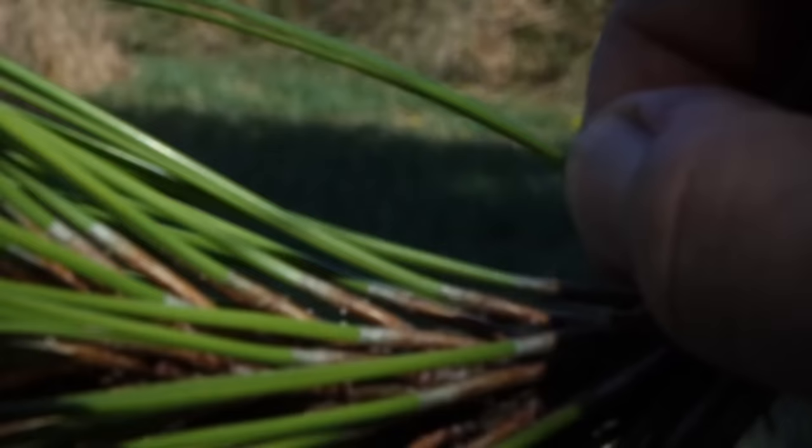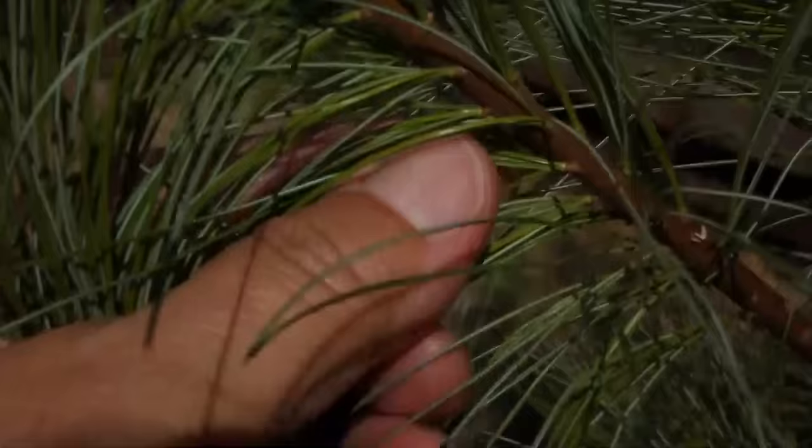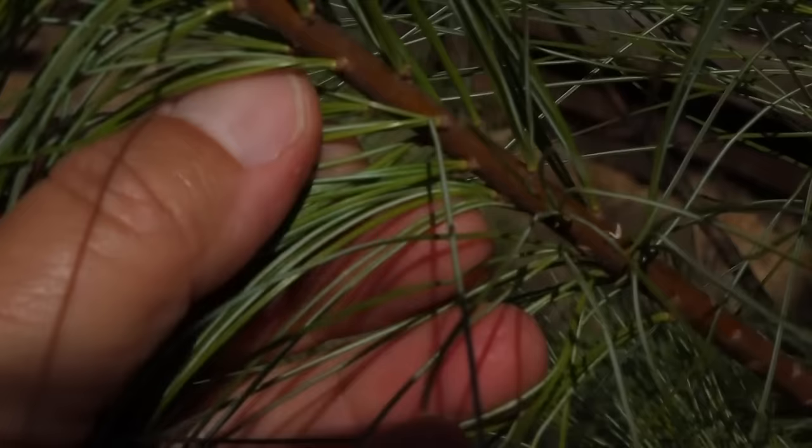Here at Haphazard Homestead, we've got the three-needled ponderosa pine, the five-needled sugar pine, and the five-needled eastern white pine.